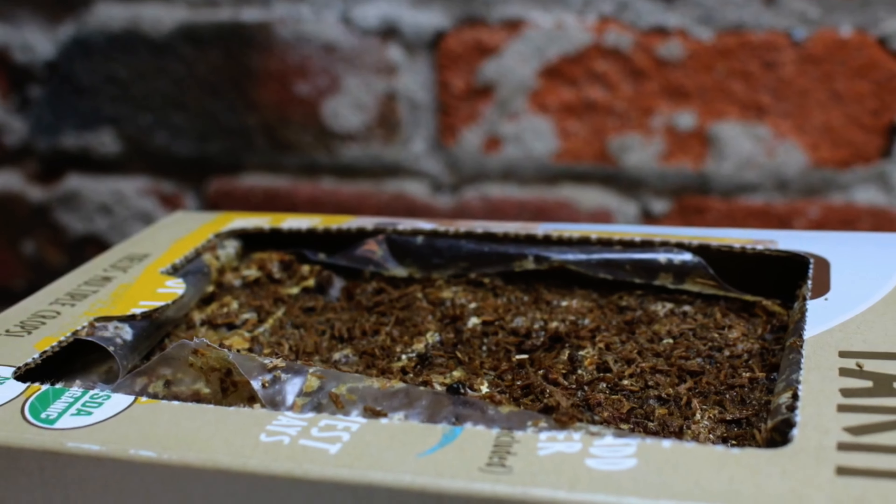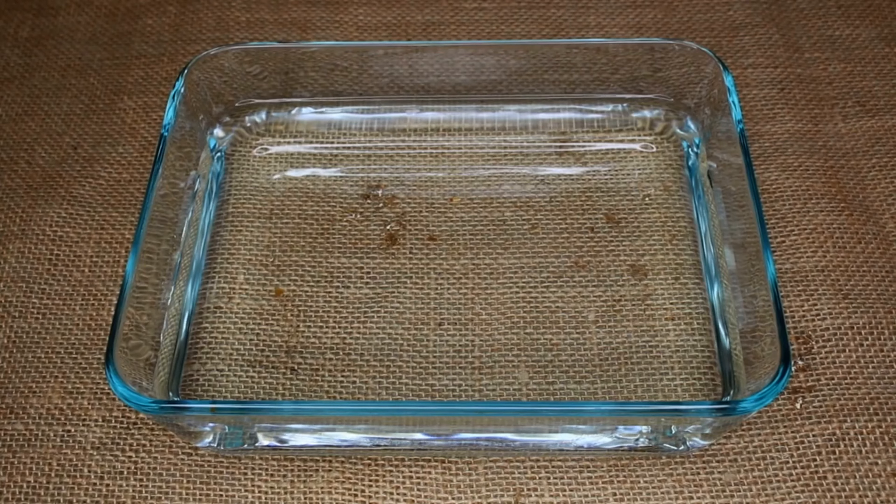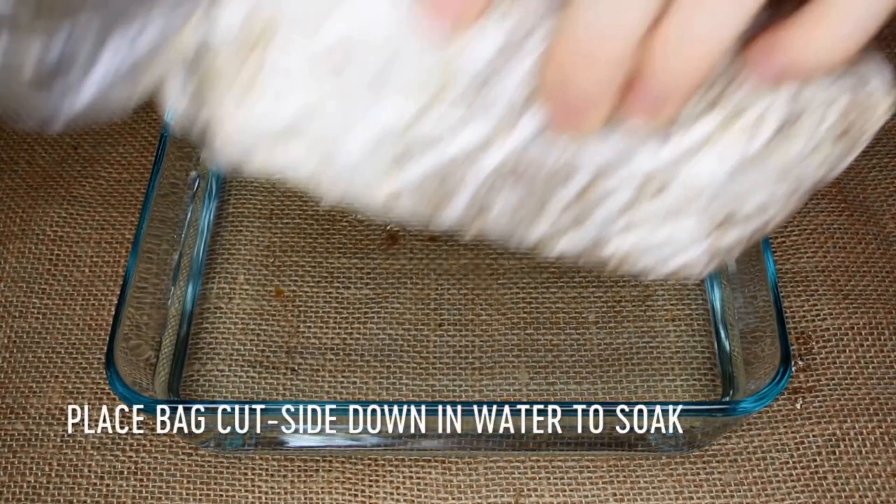At this point the substrate bag has dried out, so you'll need to soak it for another 6 to 10 hours, or overnight. Place your bag new cut side down into the water.